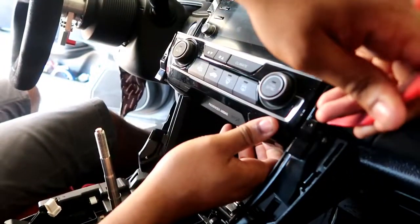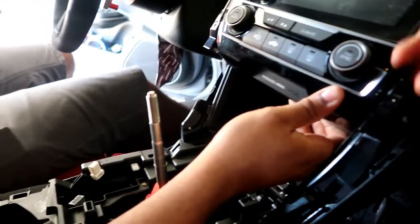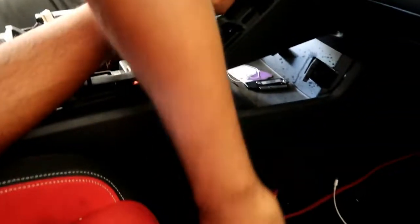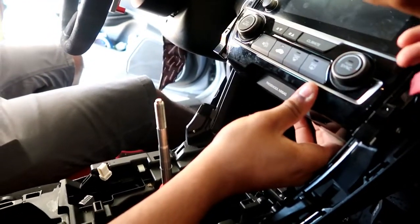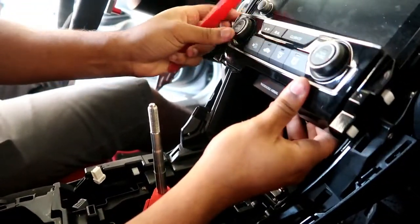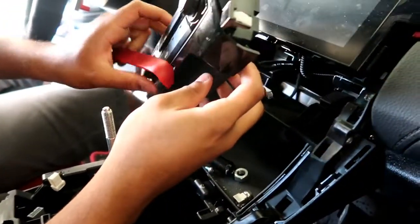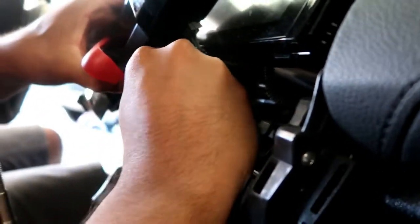Don't drop it of course because there are harnesses behind there too. Just make sure you guys don't drop the tool — you might need that. Make sure you guys don't hit the shifter; you don't want that to be scratched up. There we go. So you've got two harnesses behind here.